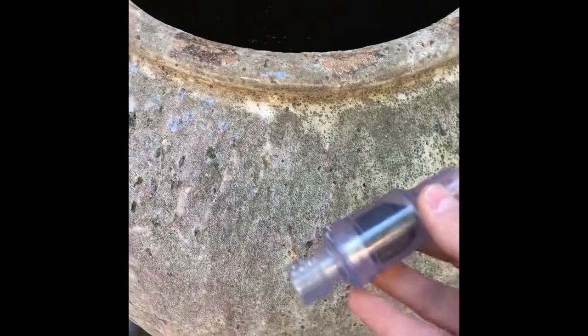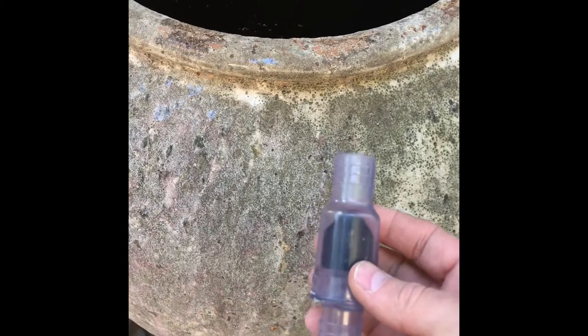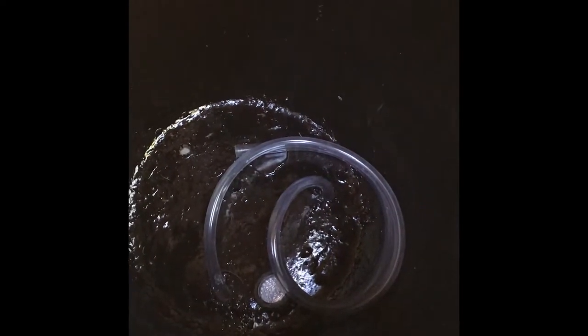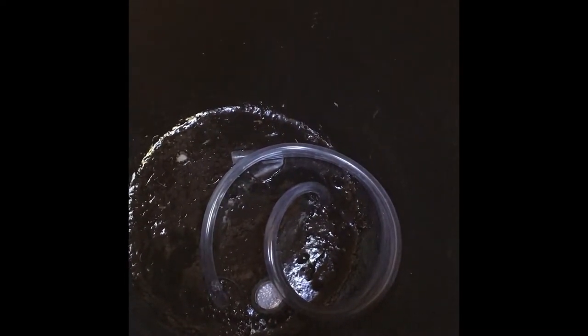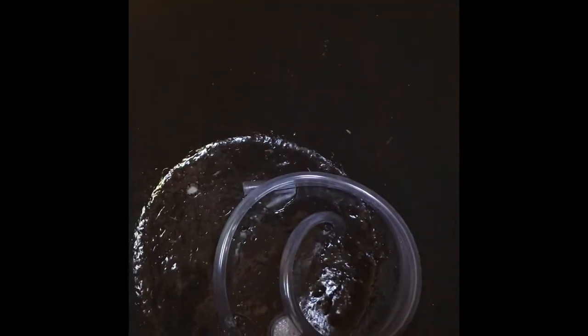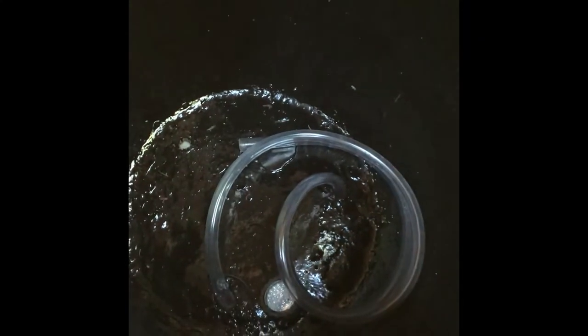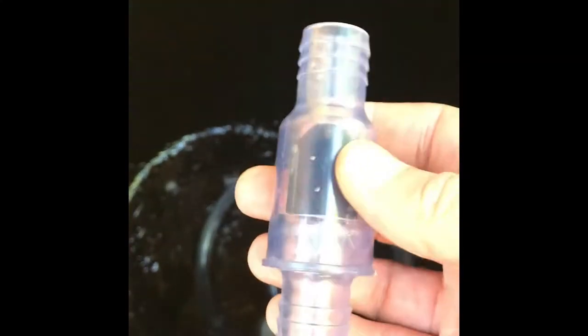Next we're going to add our one-way valves to the end of the tubes so the water can't backflow down into the reservoir when the pump is off. The tubes are a little bit smaller than the one-way valves, so what I did earlier to get these on is I used a hair dryer to heat up the plastic and then put the valves onto the tube.